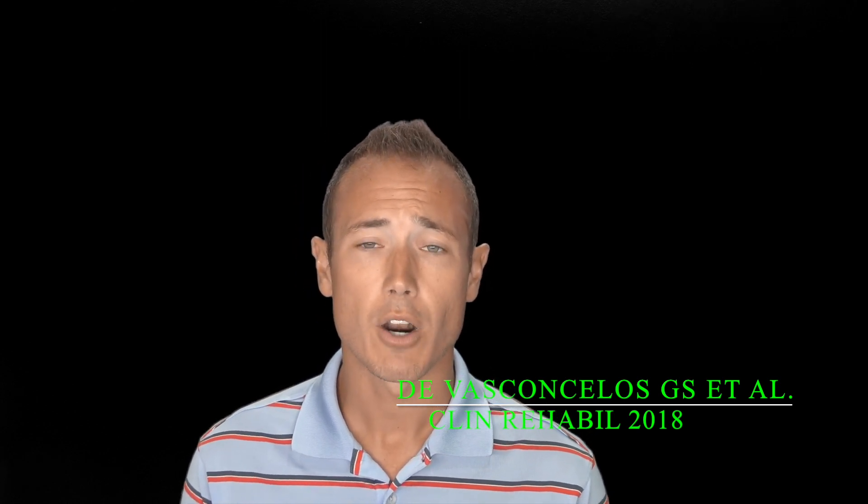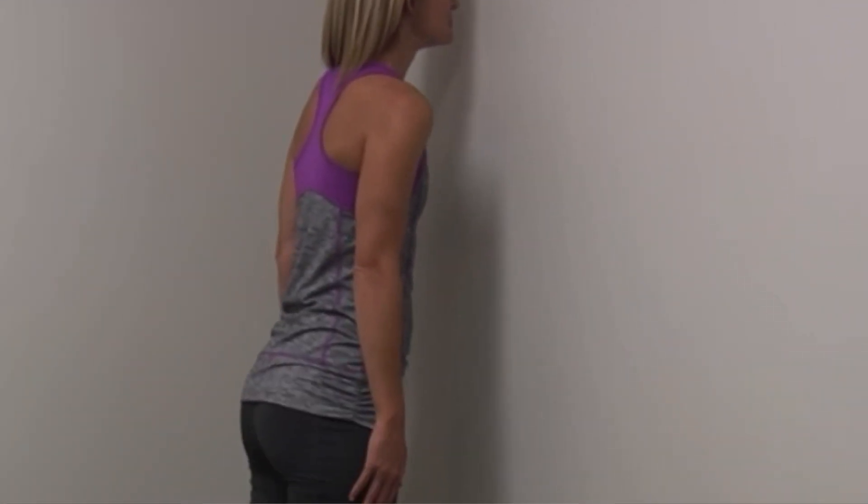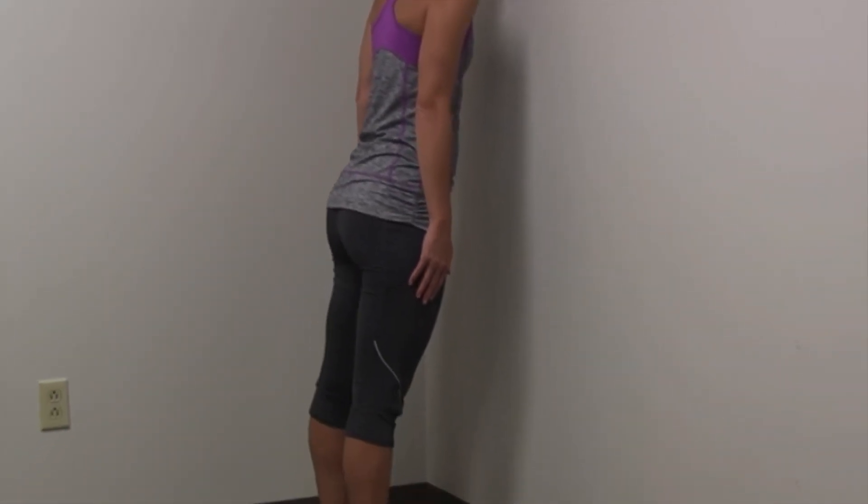The two exercises I use for balance are the single leg stance, which you already saw, and the valet exercise. You have them standing with their nose against the wall, slowly leaning towards the wall as if they're going to touch their nose to the wall and back. You're going to get great intrinsic muscle stimulation of the feet, good balance, and you're going to start to stretch out your ankles in dorsiflexion — all beneficial.